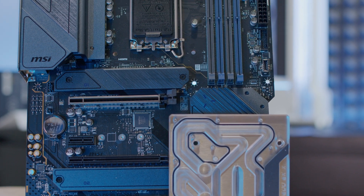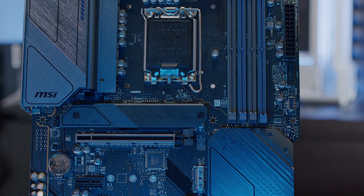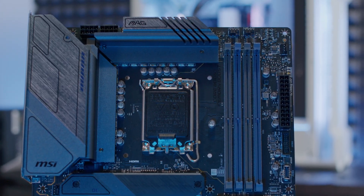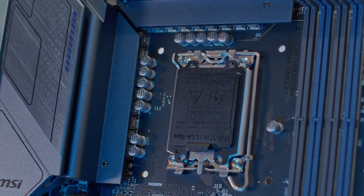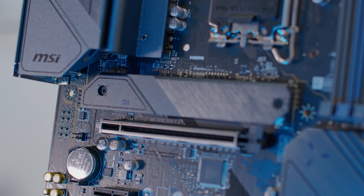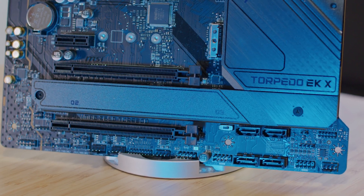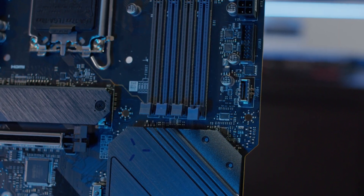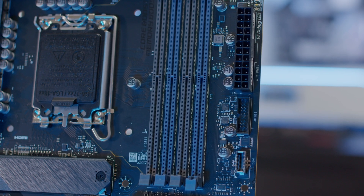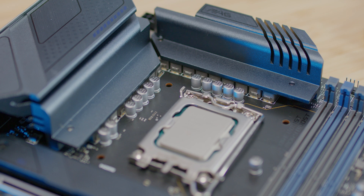The MSI MAG Z690 Torpedo features a 16+1+1 Duet Rail power system with digital PWM IC, and the 16 Duet Rail power system uses 70-ampere Smart Power Stages. It has a six-layer PCB with two-ounce thickened copper, and the PCIe slot is steel-armored to protect your graphics card against bending and EMI. Two M.2 slots have M.2 Shield Frozr to keep temperatures stable and prevent thermal throttling. Fan control is available via BIOS and software, with Frozr AI Cooling that detects CPU and GPU temperatures and automatically adjusts fan duties. There is also a pump header optimized for water cooling, supporting popular AIOs and custom water cooling solutions.